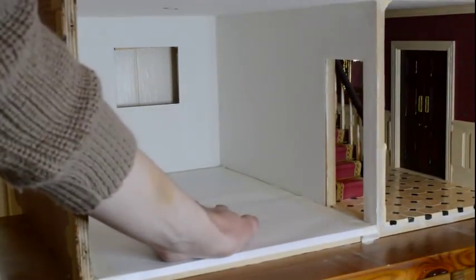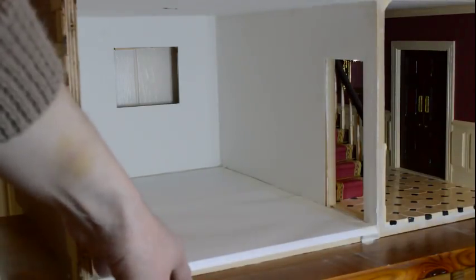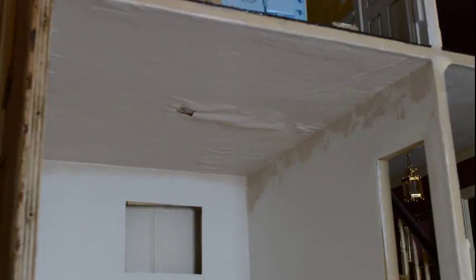I've started by covering the floor tiles with some paper and stuck that down around the edges with masking tape just to protect the flooring, and I'm going to make a start on the ceiling. That big bubble you can see in the middle — when you've got copper tape in place it's advisable not to put glue over the top of it, so I purposely didn't, and that's the bubbling you can see. I'll be putting a beam along there which will completely cover it.